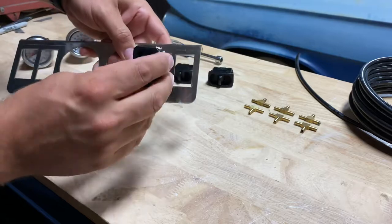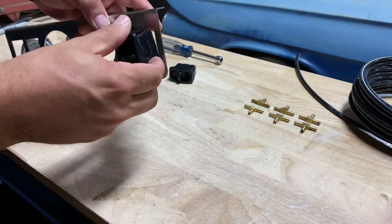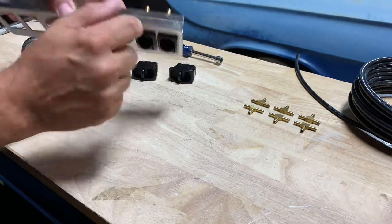These just snap in just like that. Right side up, which will have the fittings sitting to the left side.